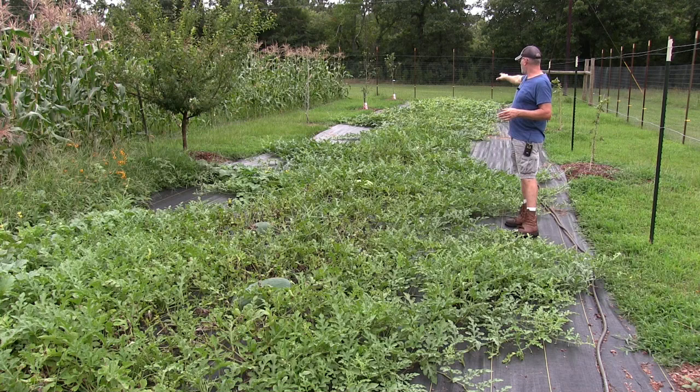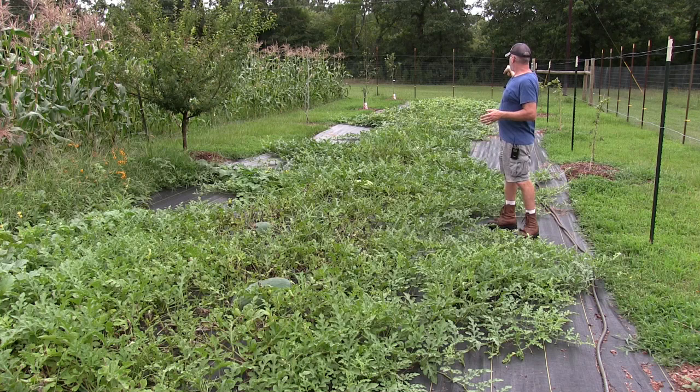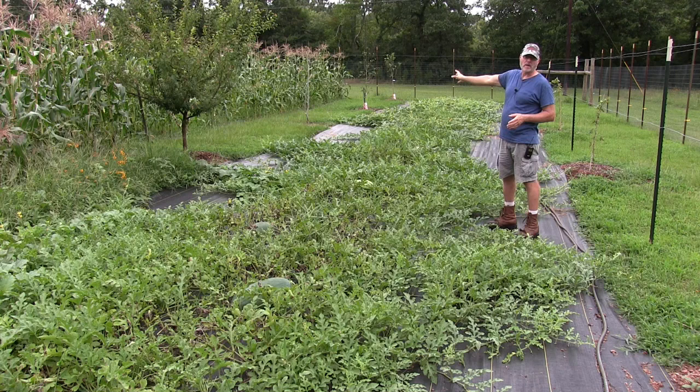Okay guys, this here is my watermelon patch — my row of watermelons. I have five varieties of melons here. I've got actually three varieties of watermelon and two varieties of cantaloupe, and a green honeydew melon at the very end.